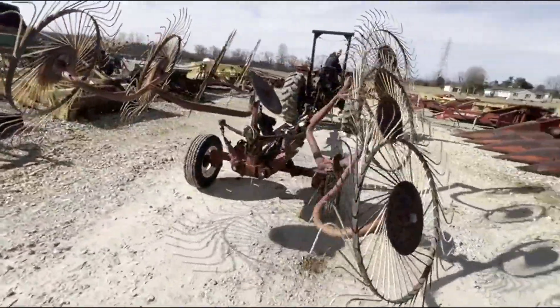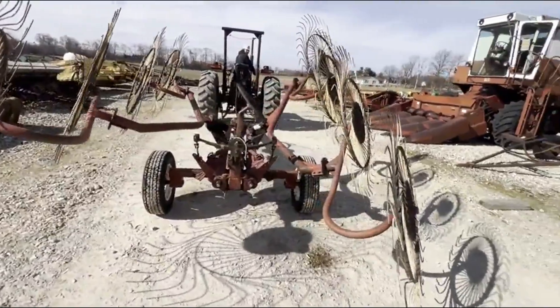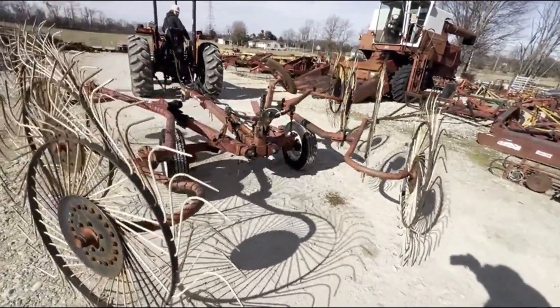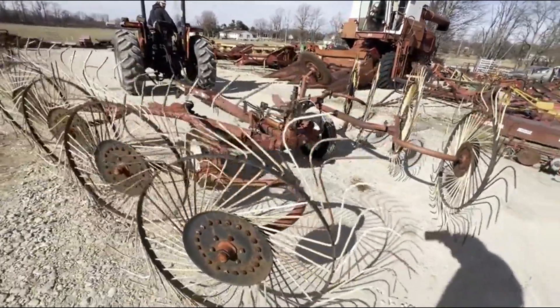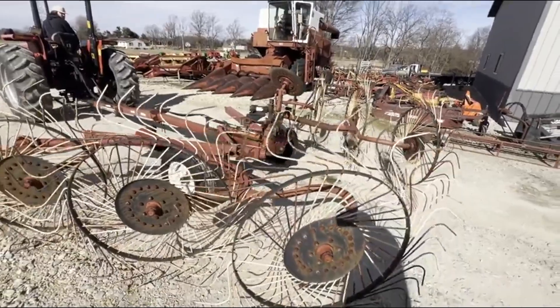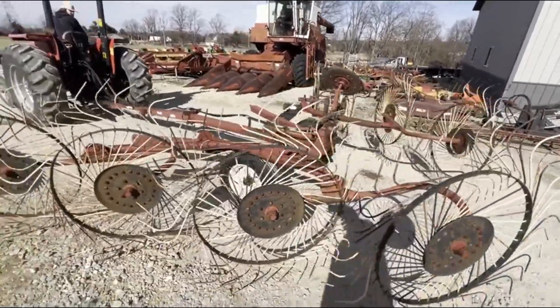It is capable of a kicker wheel, but I do not have the wheel that fits it. It also needs the cable replaced to run the kicker wheel. Since I didn't have the kicker wheel, I decided not to reconnect the cable.